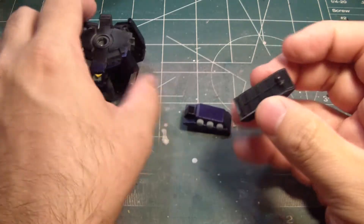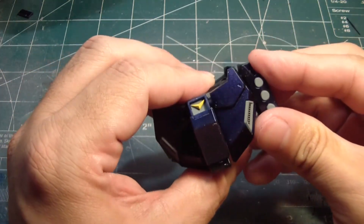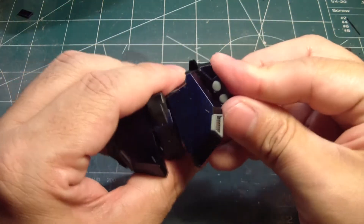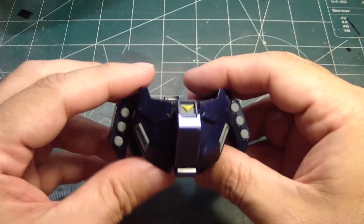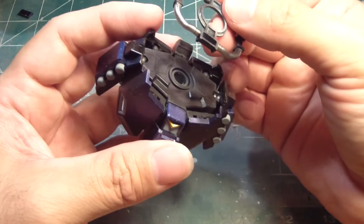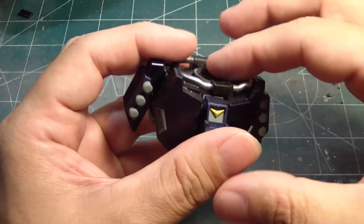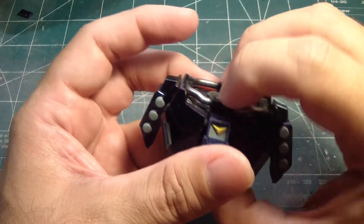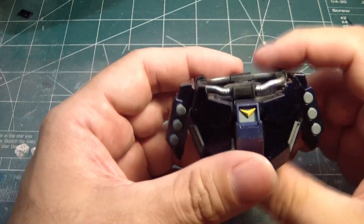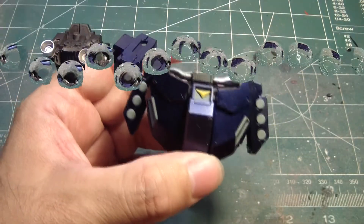There we go. And there you have it — the waist unit of the Jasta is complete. This part goes over here, and as you can see, I did the trim part on this. So it'll look something like that once I put the waist unit on. That came out pretty nice. Okay, let's move on to the next part.